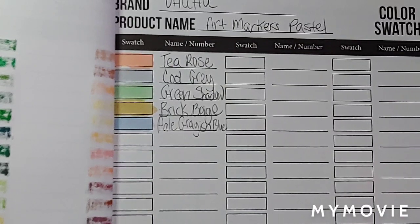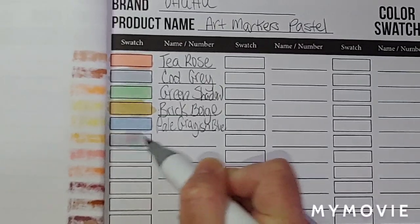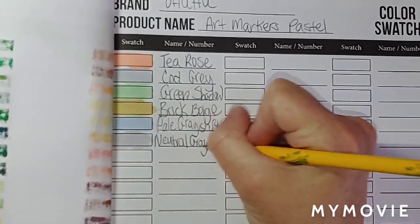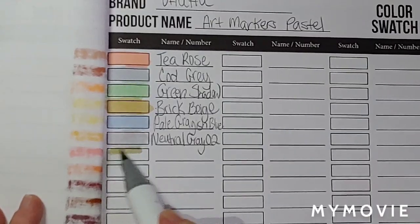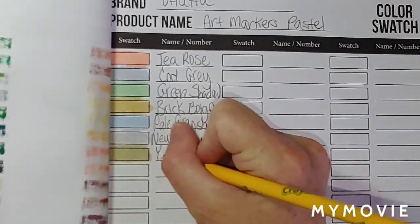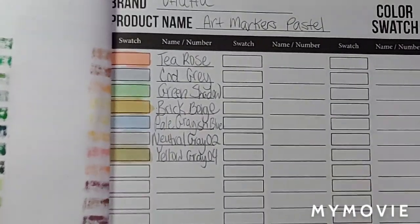Neutral gray zero two on this. Now we got the yellow gray zero four on this. Yellow gray zero four. This is cream green.